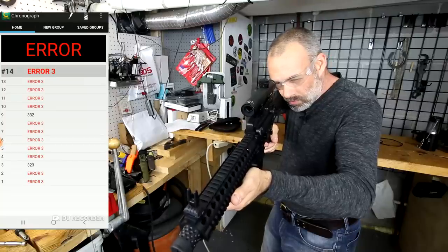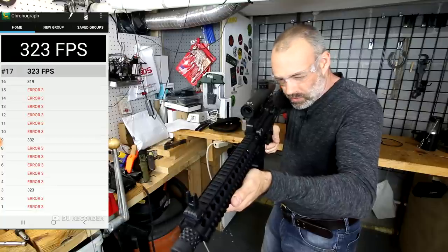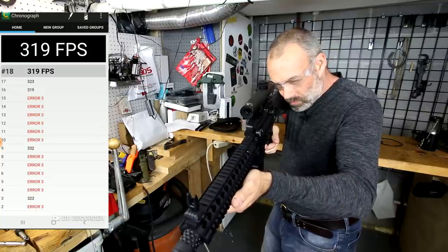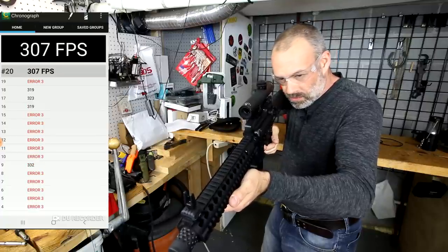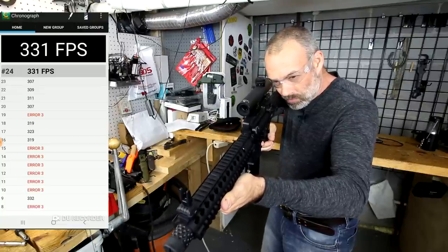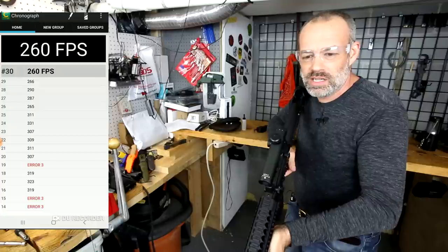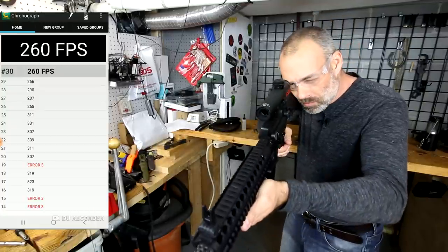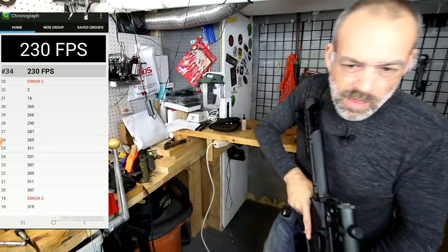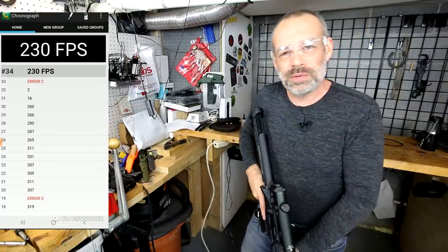While I was editing this video I realized I forgot to do any kind of testing as far as feet per second — the chronograph. I've got the chronograph now set up. 319. 323. 265 — it's all over the place. I wonder what the Caldwell does with full auto. I don't think it figured out much of that. But I recorded it, so we'll see what happens there.